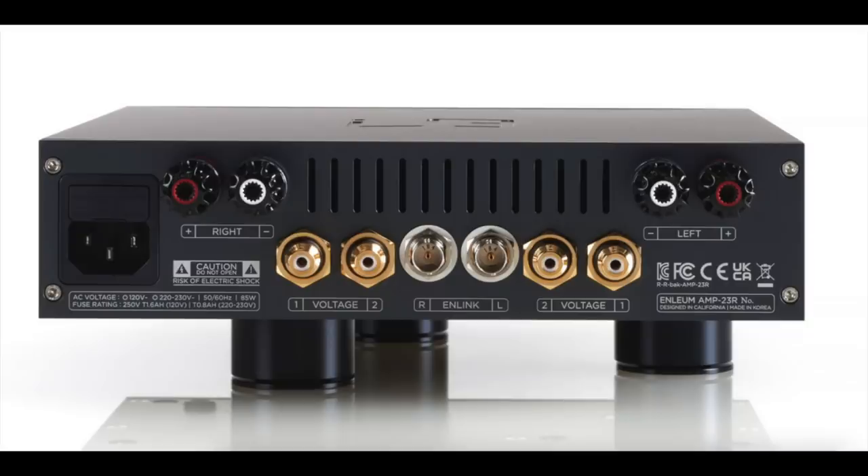It delivers 25 watts per channel into 8 ohms and 45 watts per channel into 4 ohms. Enlium is a California company, but they do their R&D and build in South Korea. The amp is a zero feedback design, which is rather unusual.